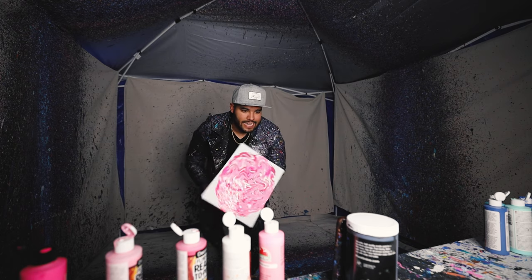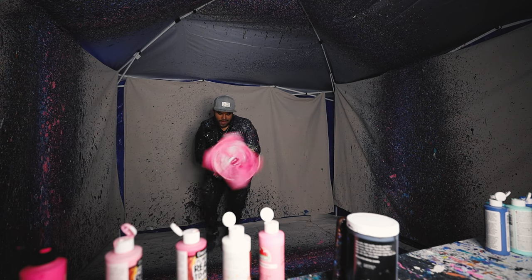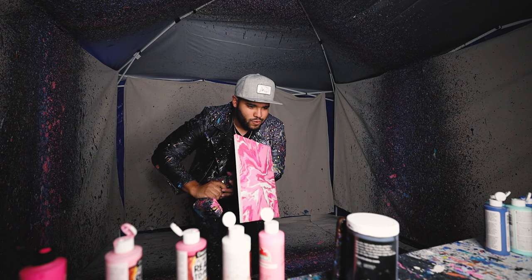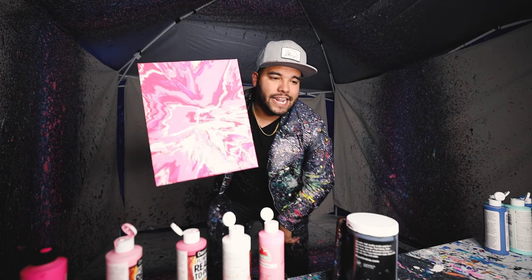Alright guys, here it is, let's get it. Final piece looks so good — yes sir. Boom, there it is. All pinks, let's get it.